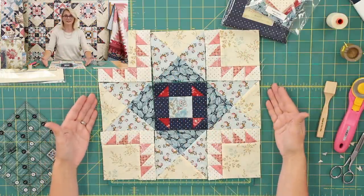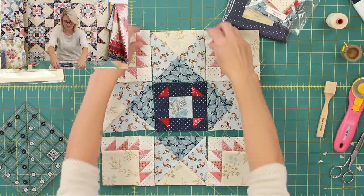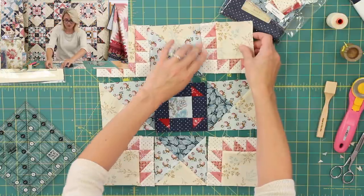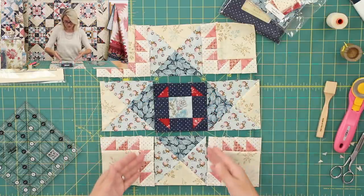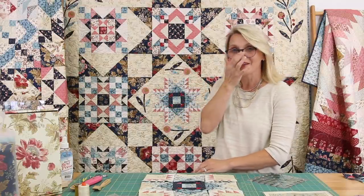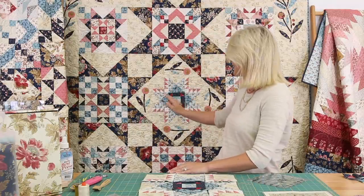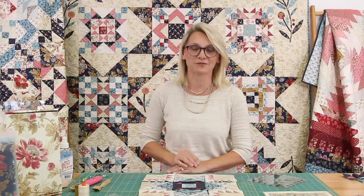Basically this is going to be assembled like a nine patch — first row, second row, third row. Just place it right sides together, sew it, flip it open, sew this to this. When you're sewing, make sure you don't clip any of your points — you have a wonderful point on your star. As soon as you finish sewing, sew the rows together and now you have beautiful block number five for the center of your quilt. In no time you have been moving along creating beautiful blocks. This block will later be accented by beautiful appliqué — we'll do a video on fusible appliqué to stitch around the quilt.